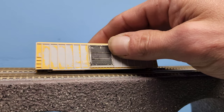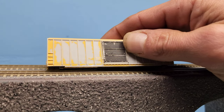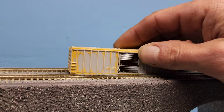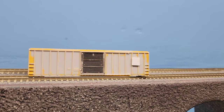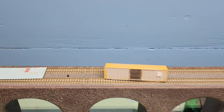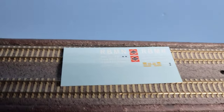I ended up breaking the footsteps off the bottom during scrubbing. So once it's done I'll make some out of wire, paint them, and glue them on — but I'm not too concerned about that right now. I'll flip it around and you can see the other side has the spot for the logo as well. So let's take a look at the decals we're going to be working with.